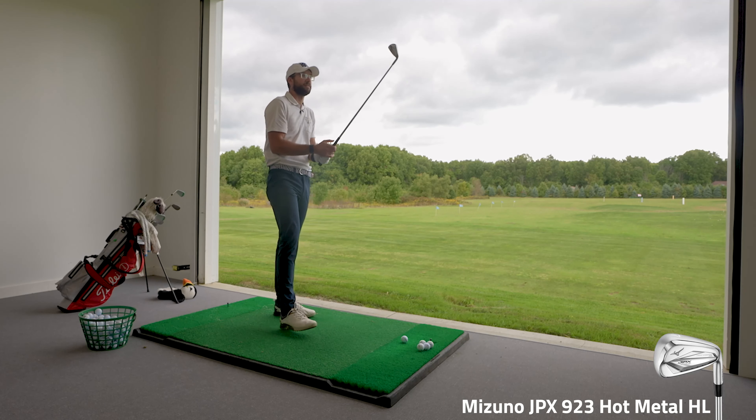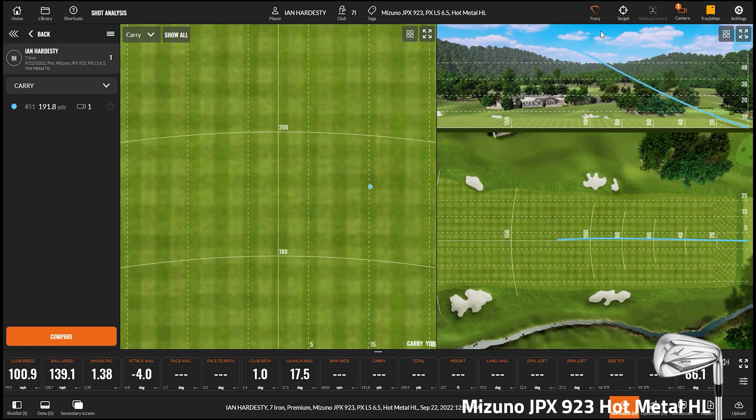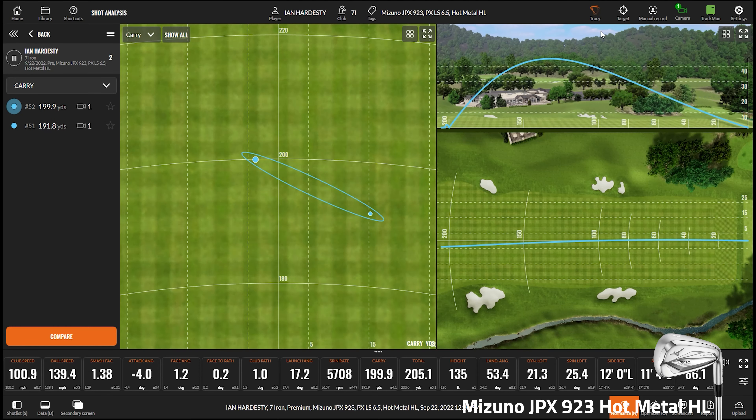Next up is the Hot Metal High Launch. This one has a little bit more loft — it's designed from the ground up to give you higher launch, but it's also a little weaker. The first two irons were 28.5 degrees of loft; this one is 31 degrees. Ian can already feel there's more loft on his first swing. The fitter is personally quite excited about a helpful club that still gives you real loft — he thinks that's very important for the iron market.